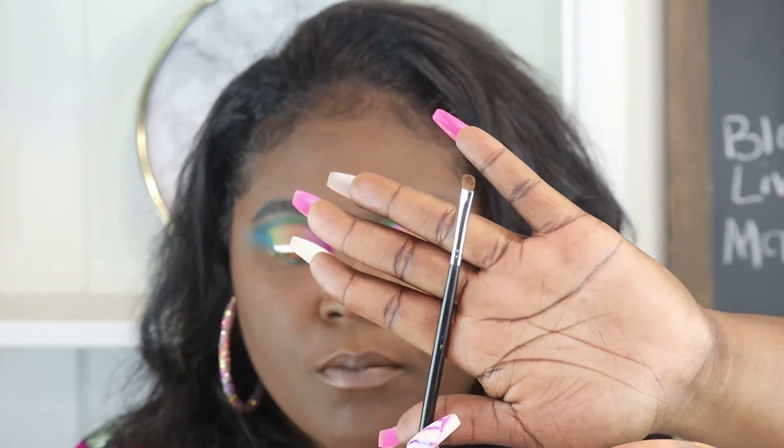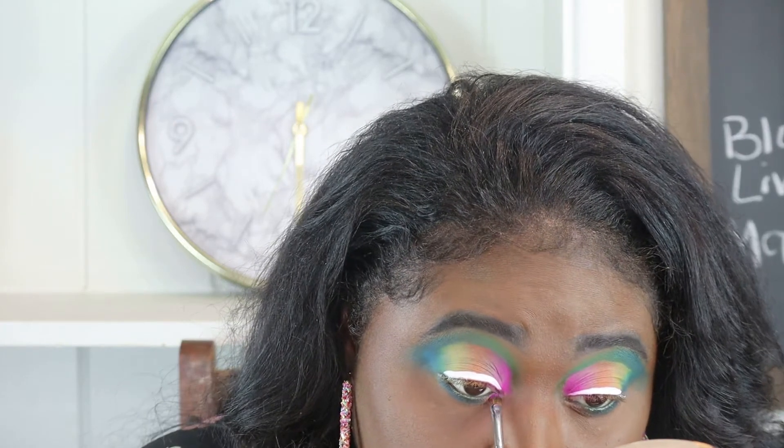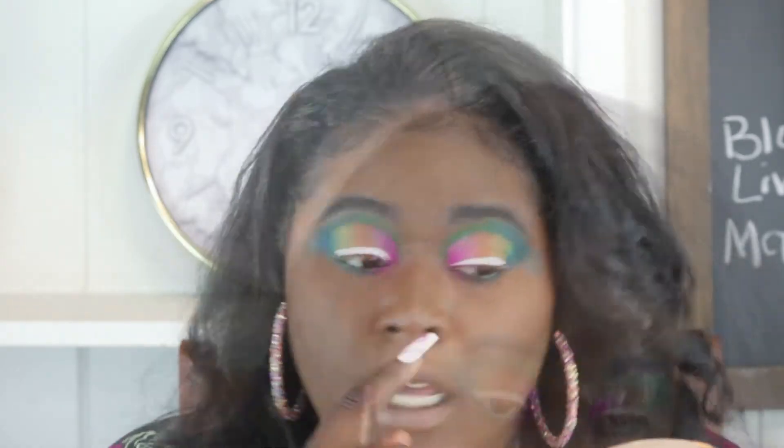Now using my Morphe smudge brush, I'm going to apply that blue. I'm also going to apply that pink — right here in my tear duct — and blend it out. Then I'm going to clean up under my eye and on the side using my concealer.